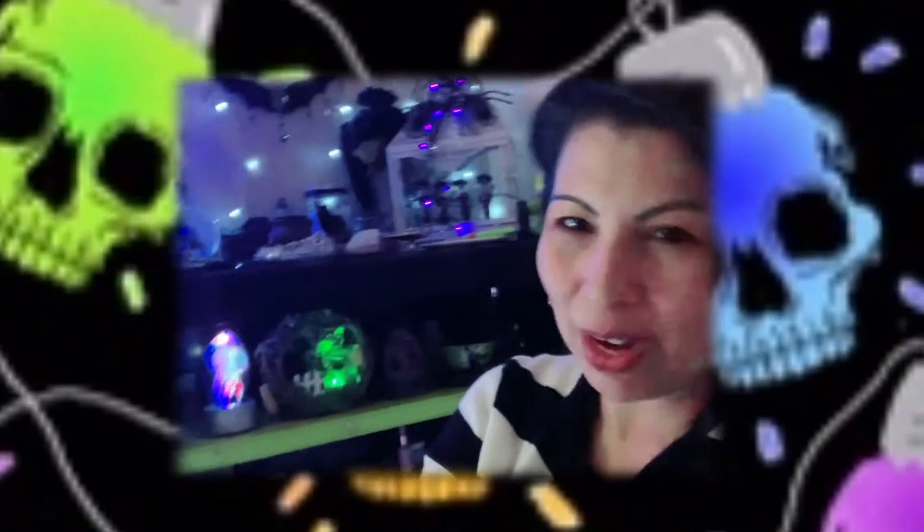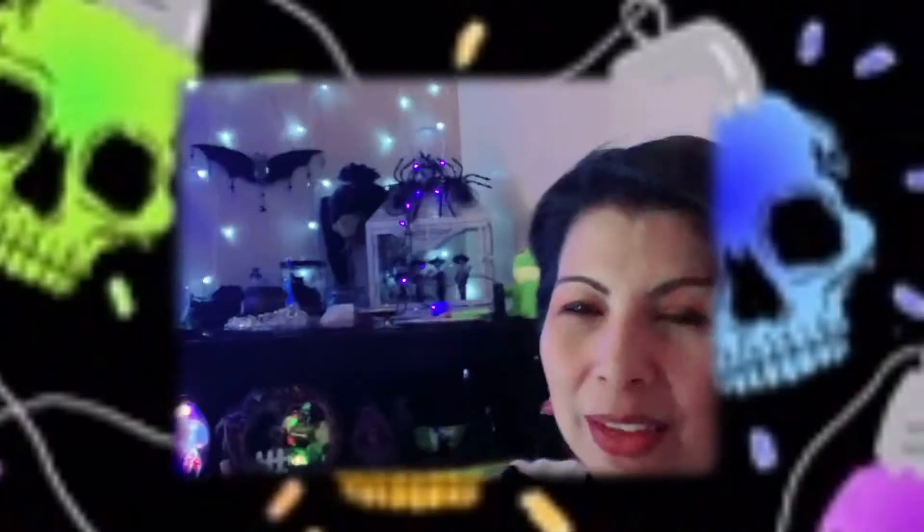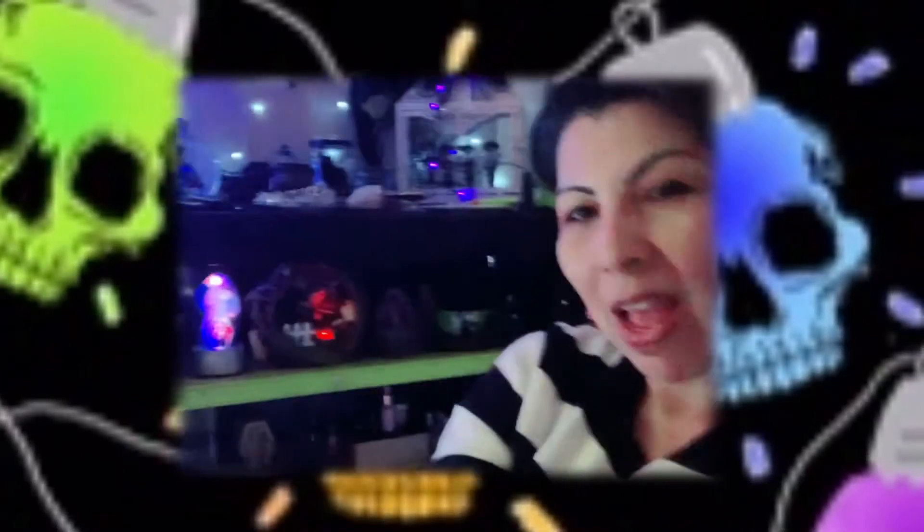Alright guys, so this is the end of the video. Well, I appreciate you stopping by. Thank you so much for all the love and support that I get from you guys — you guys are the best. I just love hearing from you guys and I just love the connection that we have. Please, if you haven't subscribed, please consider subscribing to my channel — I would love to have you join my family. I will see you in the next video. Please stay safe, stay spooky. I love you guys!